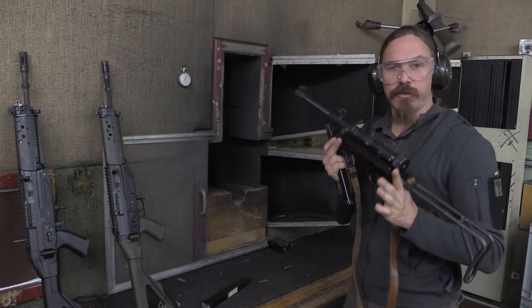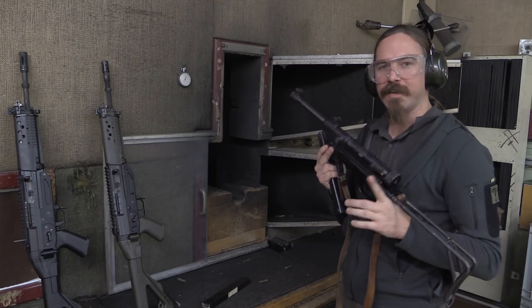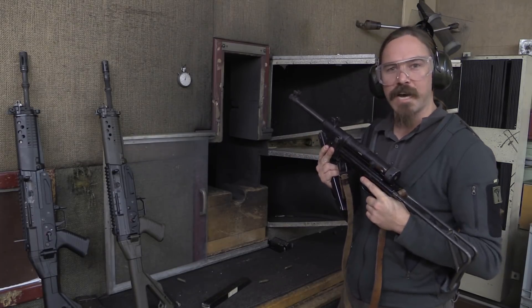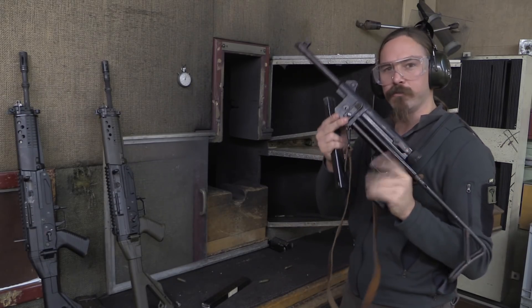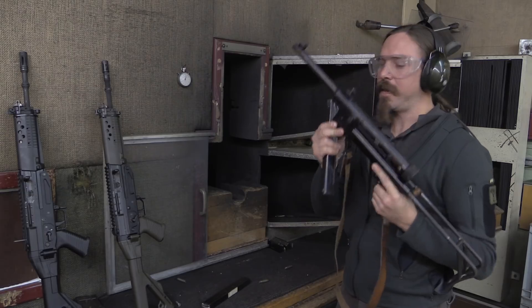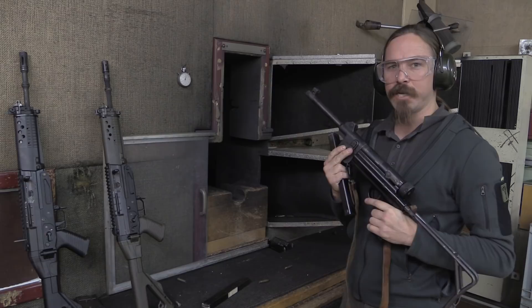A big thank you to the folks who support me on Patreon for making it possible for me to travel like this. And also a big thank you to Vickersguide — we are here doing photography for their upcoming books, and you will be seeing guns like this MP48 in some upcoming Vickersguide books. So definitely stay tuned for those. Thanks for watching.